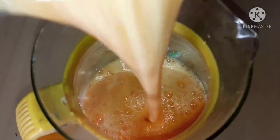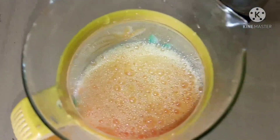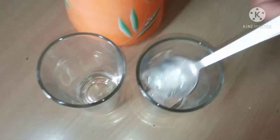I put it in a jar and add some juice. It's an orange flavor. We can use any flavor as well.